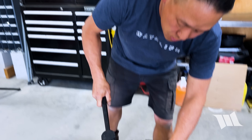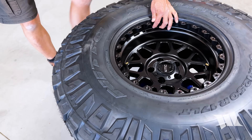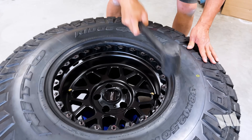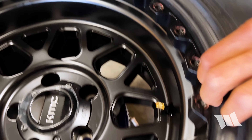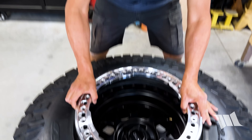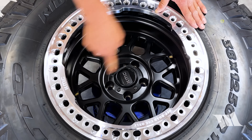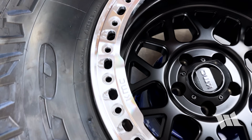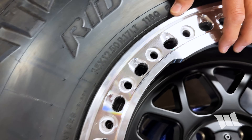Now I'm going to grab a dead blow hammer and just ensure that the bead is completely seated in. Just go around the wheel and pound it in, then double-check to see that it's all in. Time to get the ring installed. While there's no right or wrong way to really install it, I always like to do it the way it came from the factory — with the KMC logos in line with the valve stems and with the logo on the hub cap. What you do need to make sure of is that the holes on the ring and on the wheel are lined up as closely as possible before getting started.